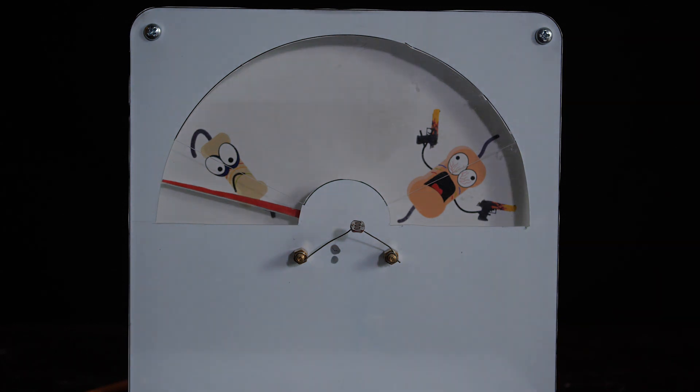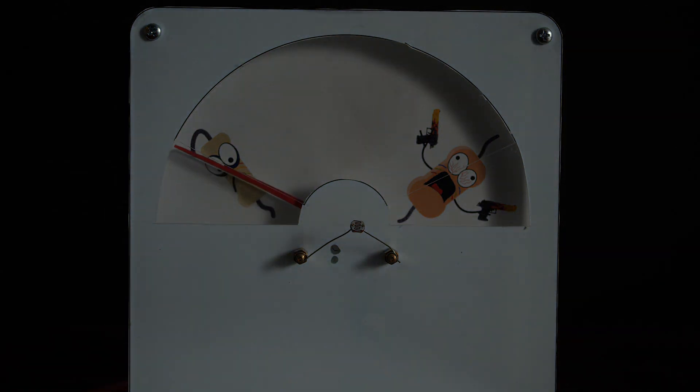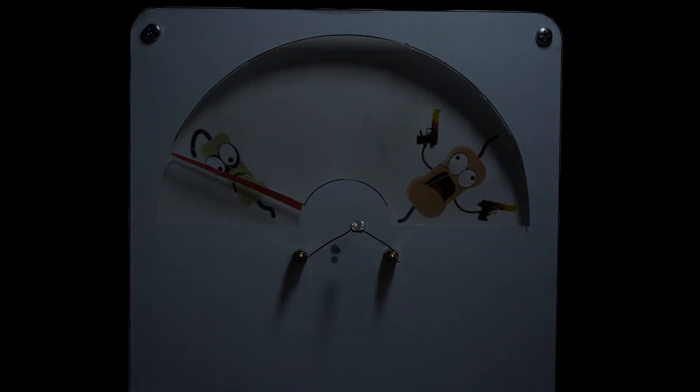I turn the lights down. Let's use the dimmer — less light. Can you see the arrow? Me neither. But it's there. More light. Can you see how the resistance changes according to the lighting? It's very high in the dark and low in the light.